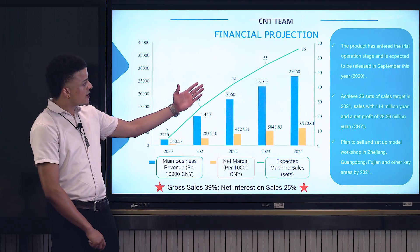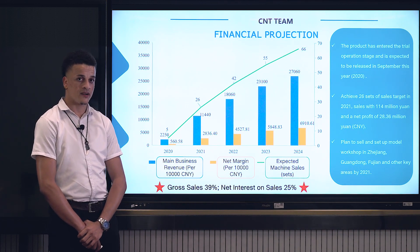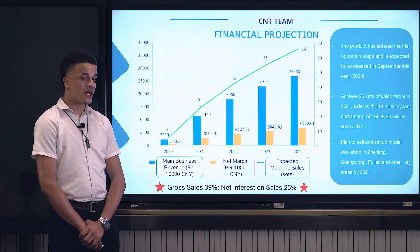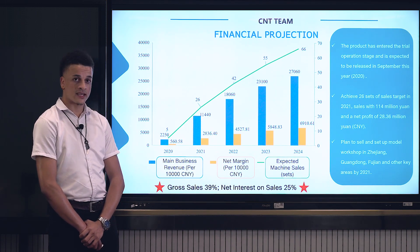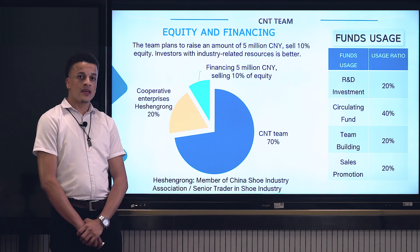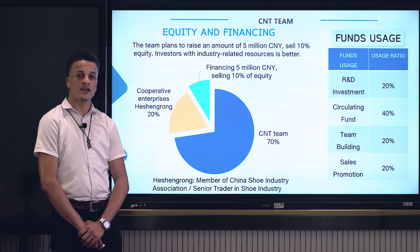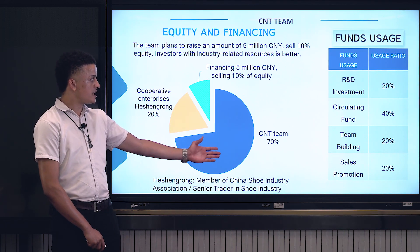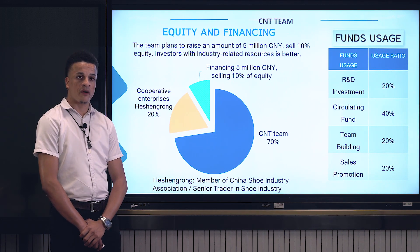The product has ended the trial operation stage and is expected to be released this year in September. The team is aiming to achieve sales of 20 sets by 2021. For equity and financing, our team is aiming to raise 5 million and sell 10% of its equity technology to investors, improving sales promotion, R&D investment, and circulating funds, all to an increment of above 20%.